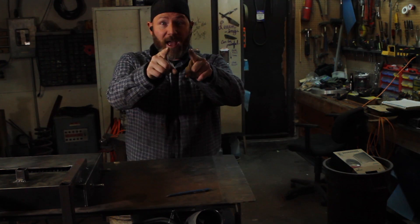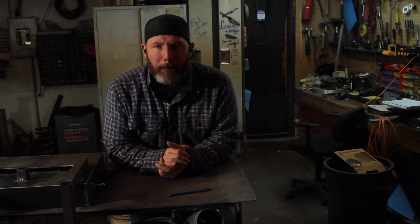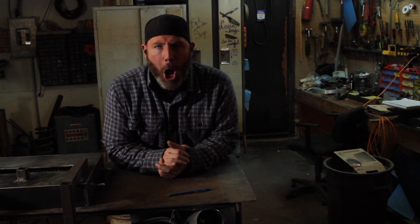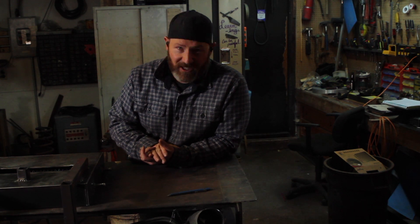Day two of the build is underway. The cover is all constructed — it's all welded up and ready to go. Now I need to work on the ribbon burner, and the reason why I'm going with the ribbon burner is because it's going to give me fuel efficiency.